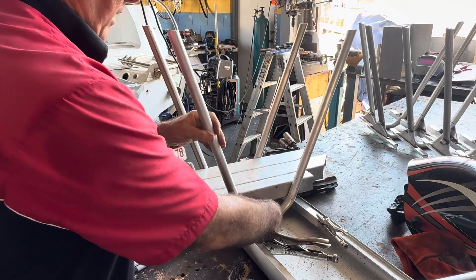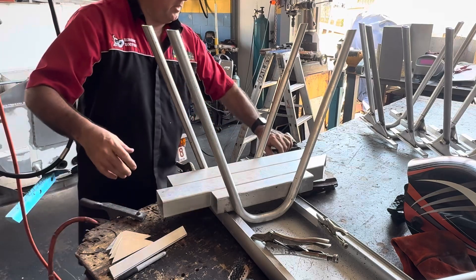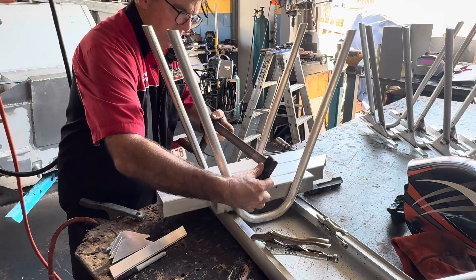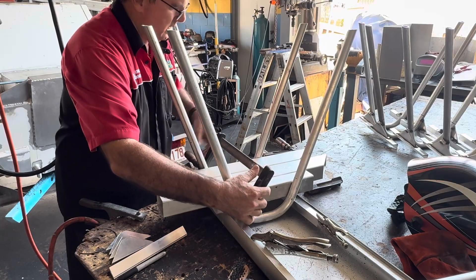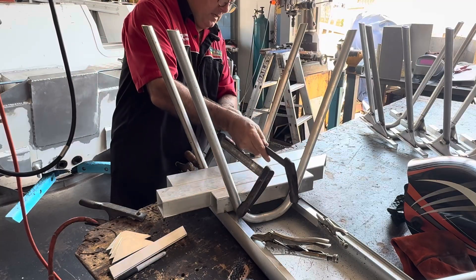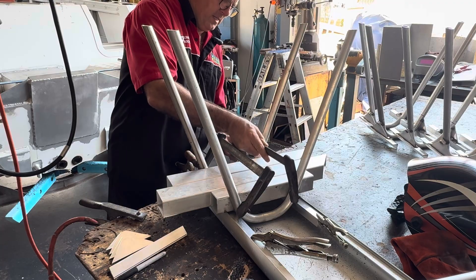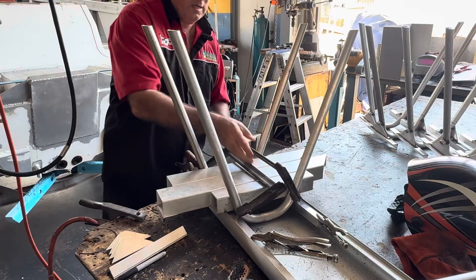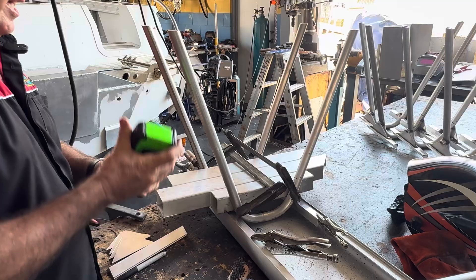Then we put the leg on here. I get the clamps and clamp it into position — a little clamp to fasten that on gently, and a second clamp on the other side, fasten that on gently. Once that's on, I check the heights of the legs because they all need to be the same.